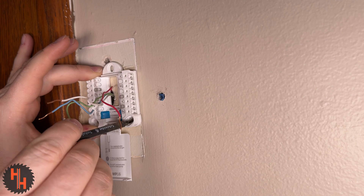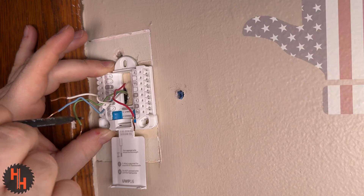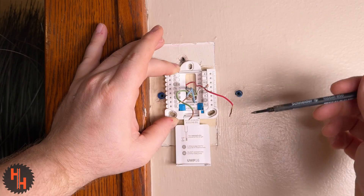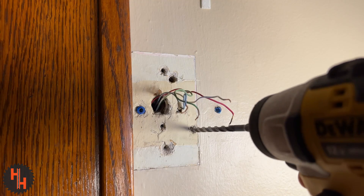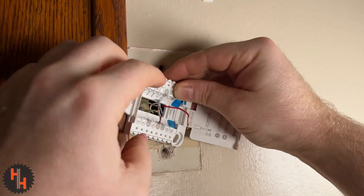Now go ahead and take your cover plate off. Before I hook up the wires, I like to mark my holes where I'm going to drill into. I had to move this home plate as much to the right as I could so that I can fit my faceplate on at the very end. I didn't like where any of these previous holes were, so I just drilled my own.